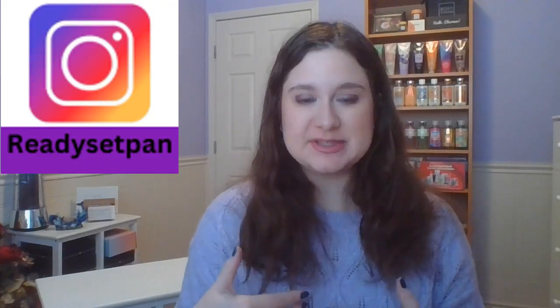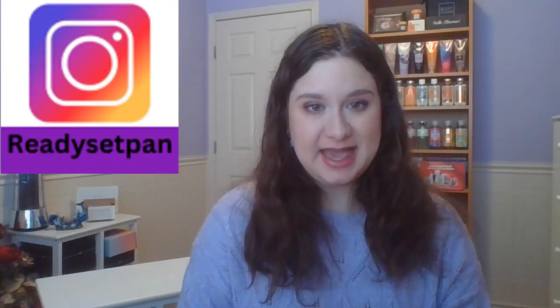Hello everyone, how are you doing today? My name is Karina and welcome back to Ready, Set, Pam. Today is an exciting day because it is update number one for Project Polish. Project Polish is where I'm working my way through my way too big nail polish collection, because I've been holding way too much stuff over the last couple of years. So to fix that, let's use up some bottles.